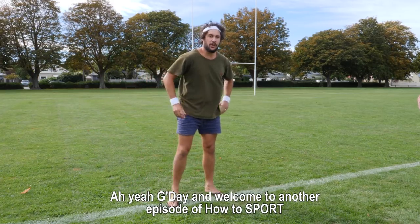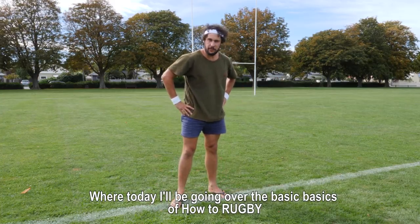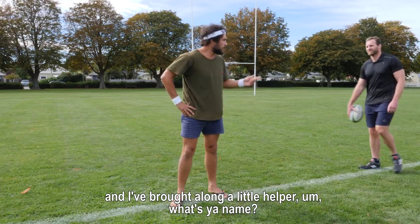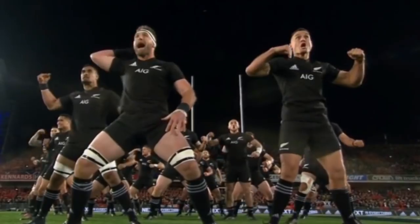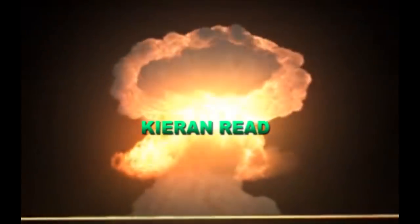G'day and welcome to another episode of How to Sport, where today I'll be going over the basics of how to rugby, and I've brought along a little helper. What's your name? Kieran Reid. New Zealand rugby hard man, All Blacks captain, Crusaders legend — it's Kieran Reid.